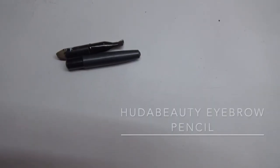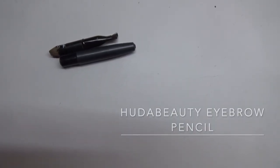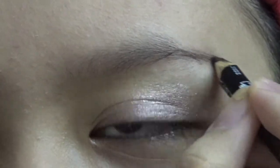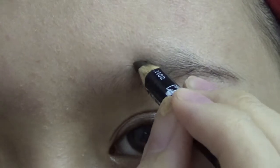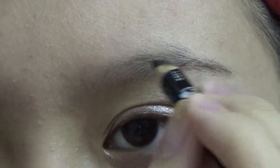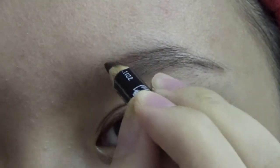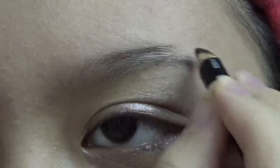Next, I am using the Huda Beauty eyebrow pencil to create a natural shape for the eyebrows. It will darken them a little bit to give a good figure on the eyes, because key light is life.